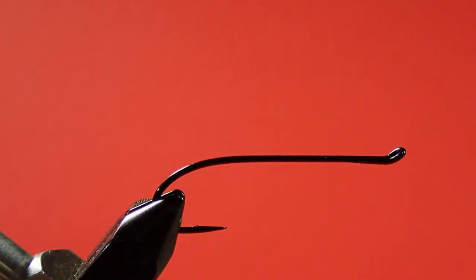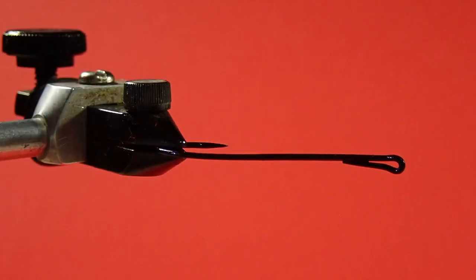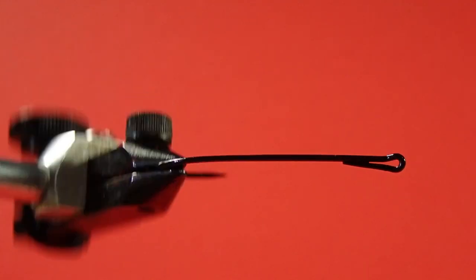On this fly, we're going to use a hair stacker to stack the bucktail to get the tips to line up. If you've never used a deer hair stacker before, here's how we do it. This is a salmon hook, so it has a return — it's called a return eye, or a loop eye. We're going to cover that return with thread to begin with, so we kind of trap that return in place.